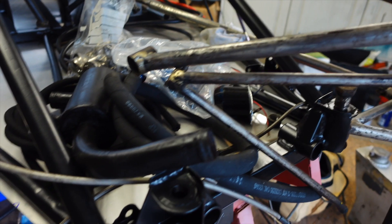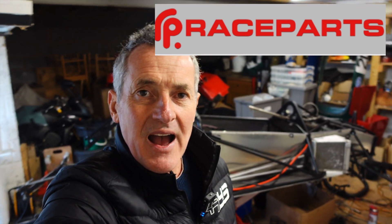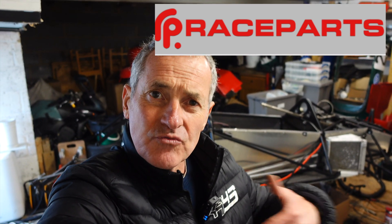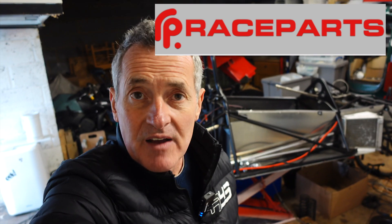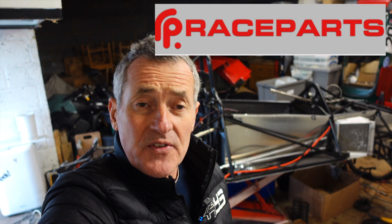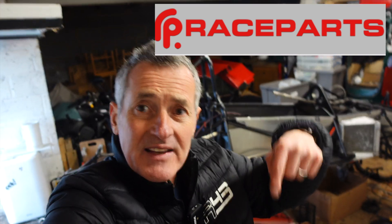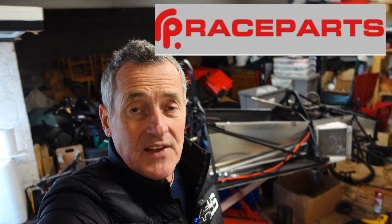The front engine bracket mounts are quite straightforward. This video has been supported by Race Parts — go to their website raceparts.co.uk where you can select all the bits you need. The website is really simple; you can click straight to the Formula Ford section. I've sent them a big list and they'll be sending the parts to me. Thanks to Race Parts — their link is in the description below, and if you need parts in the UK, Europe, or worldwide, they can get them to you.